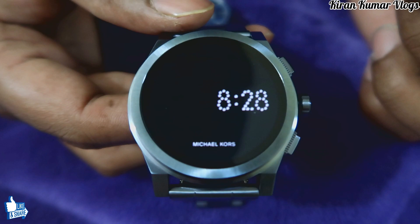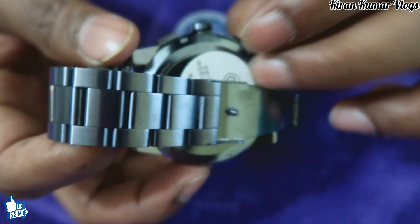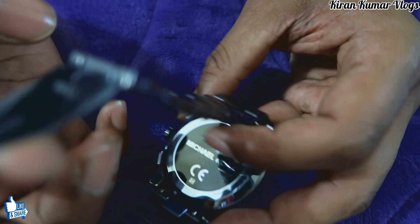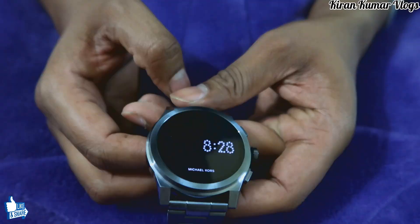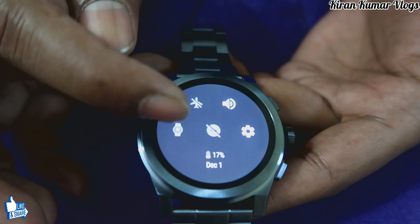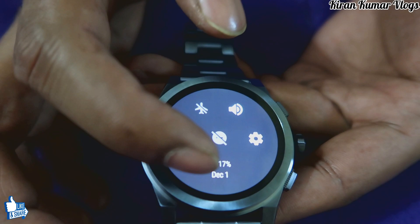Coming to the watch — the wonderful timepiece. It looks very, very beautiful. It's an ion-plated watch and a proper fashion watch. It has a 1.39-inch display. When I swipe down, I can find a few settings: sound, airplane mode, do not disturb, and the battery percentage and date showing up there.